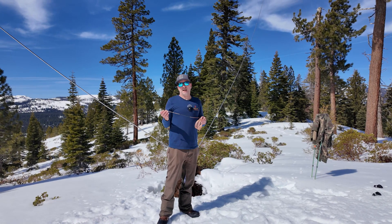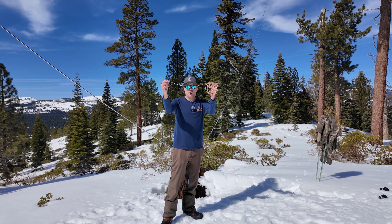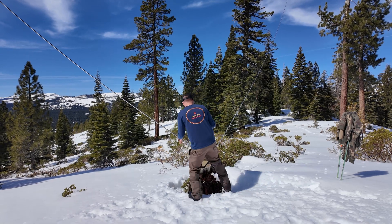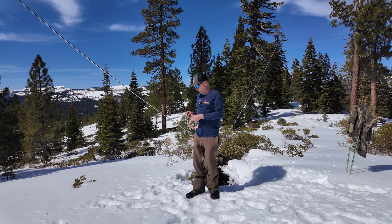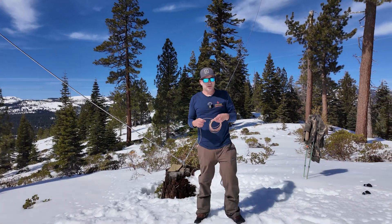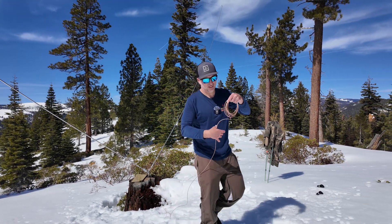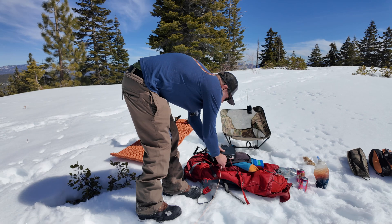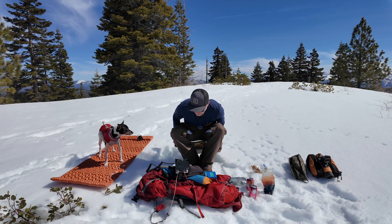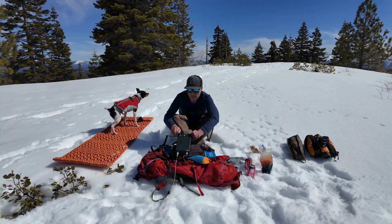For my coax, rather than lugging up some RG-58, I've got this Chameleon RG-316 and it has a choke on one end. I'm going to put the choke side on the antenna and run the other side to my radio. This is 25 feet and that should be plenty to get me over to my operating station off the backpack today — the shack of the day. That was probably one of the quickest setups I've had versus my end-fed half wave.